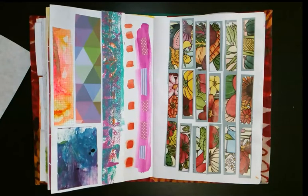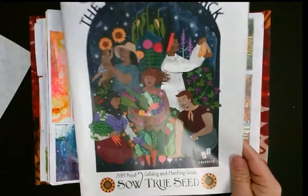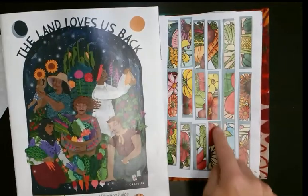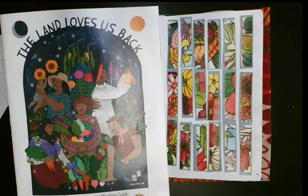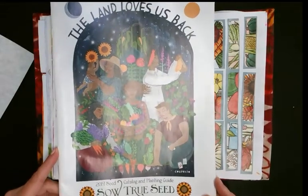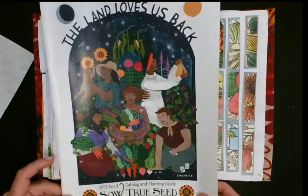I've had this seed catalog for a while — it's a 2019 True Seeds catalog. In one of the pages they had all of these little painted pictures, and I just cut them all out and put them all down. I just like the way they were painted and the colors. I love this seed catalog because it always has the coolest covers.